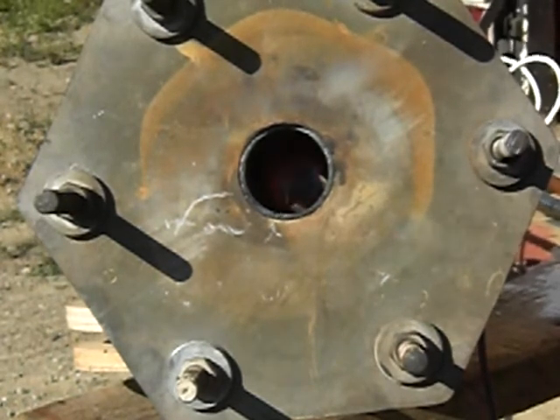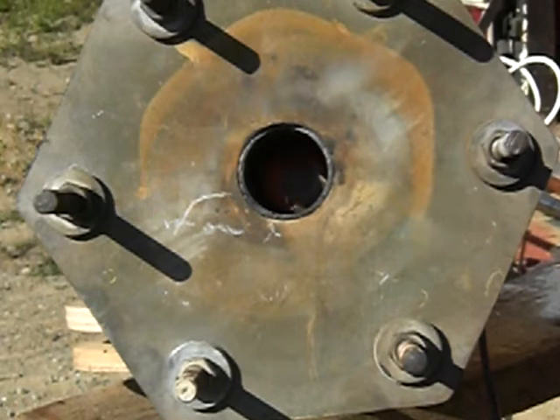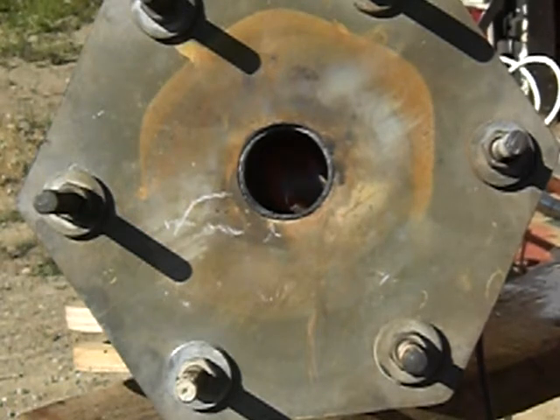Whatever you do to the back is going to have an effect on the vortex. It's definitely heating up the inside of the pipe there. I'm going to try a pipe test to see if it heats it up.